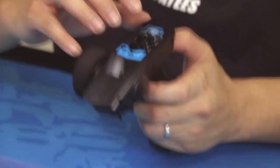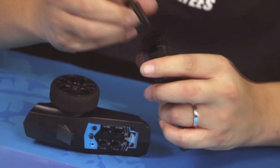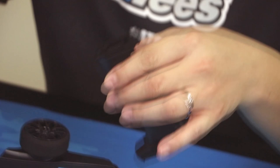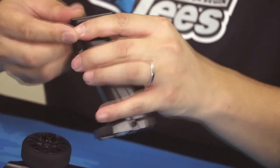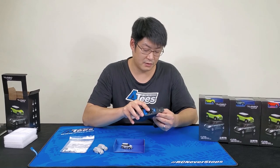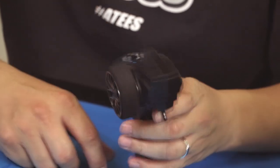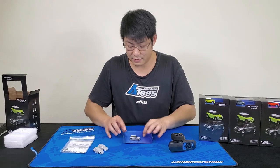To put the batteries in, you put them in the grip — it uses four AA batteries that are not included. Once you've put the batteries in, just slide it back in place, turn it on, and you'll be ready to go.